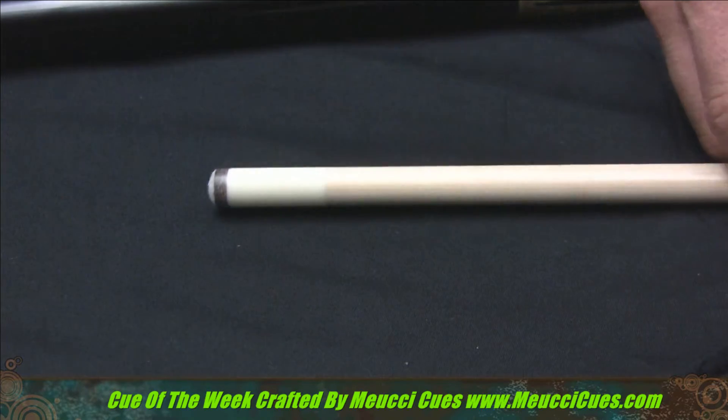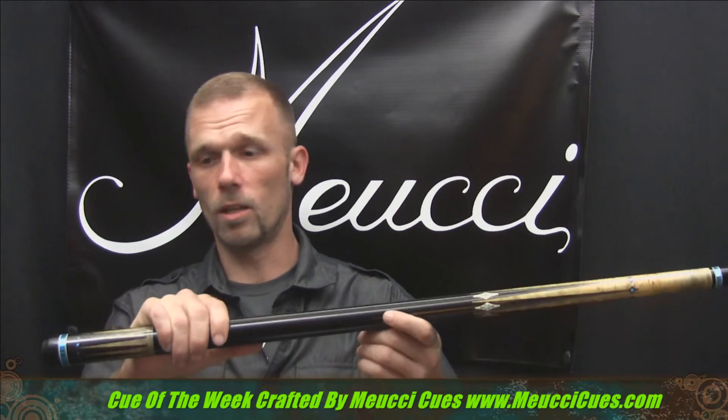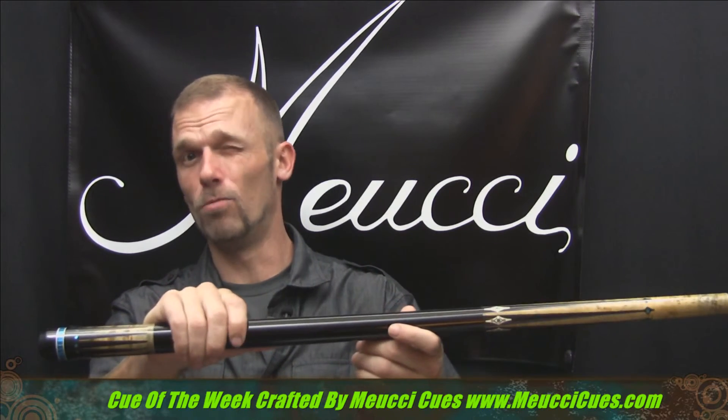You can find these cues at MucciCues.com. And I highly recommend them. I love Mucci Cues. And this is really a good one, Bob. You did really well. Thanks for watching the Billiard Channel. Stay tuned for the next match.